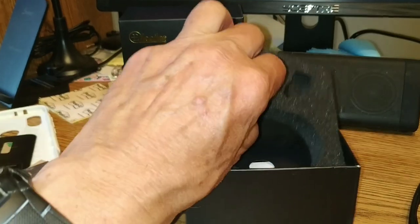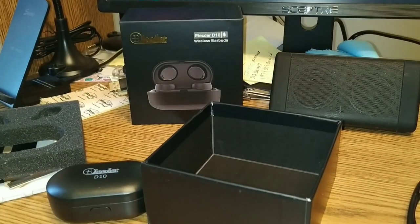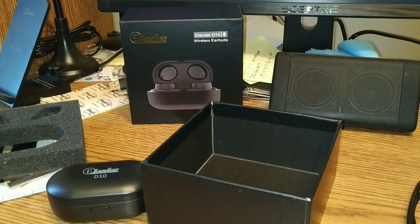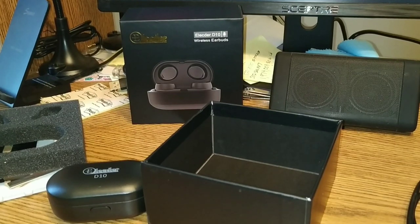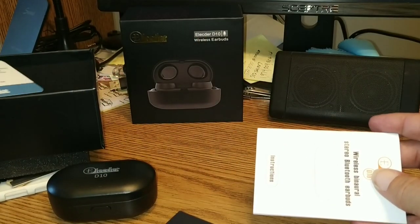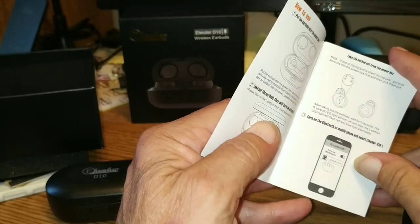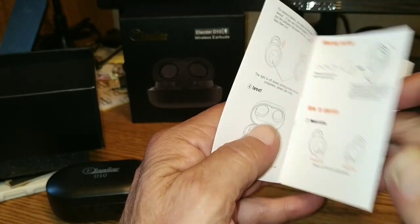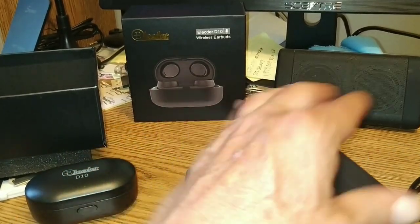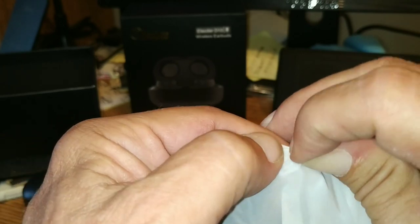Let's see what else is in this box — lots of foam. Deep down inside we've got another box, which I'm going to open up off-camera; it's just easier that way. We've got our warranty card, a whole bunch of instructions which we'll try to follow. What else do we have in the case? We should have bunches and bunches of tips — let's check them out.